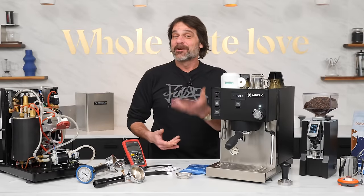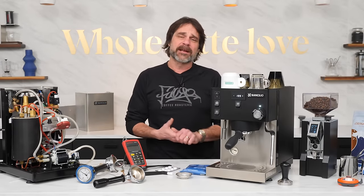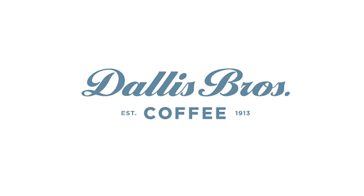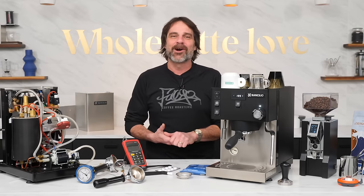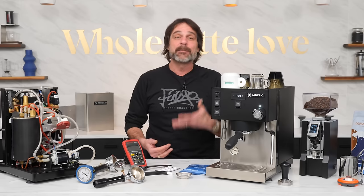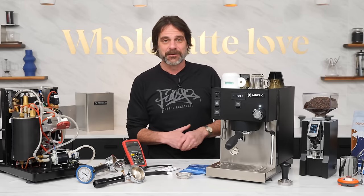Before we dive in, the Sylvia origin story. We here at Whole Latte Love played a role in bringing the original Sylvia to the general public. More than 20 years ago, we first saw the Sylvia at Dallas Brothers Coffee in New York City. At the time, they were a distributor for Rancilio. The Sylvia was a promotional machine Rancilio gave to distributors. We knew there was a home market for the Sylvia, so we asked Rancilio to make more and became the first to offer the game-changing Sylvia to home espresso enthusiasts.